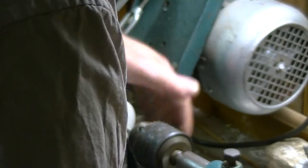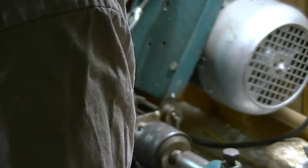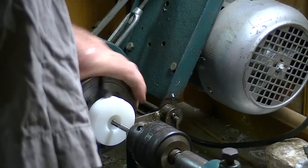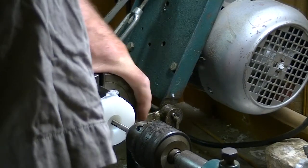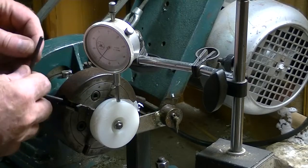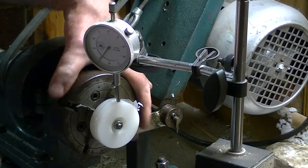Drilling this out now with a drill to allow putting a tap through the middle of this piston. Once that's done, a piece of thread is put into it and bolted on either side.